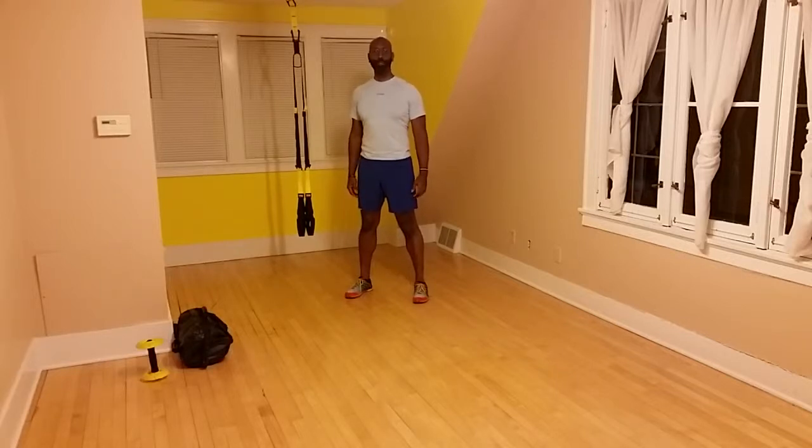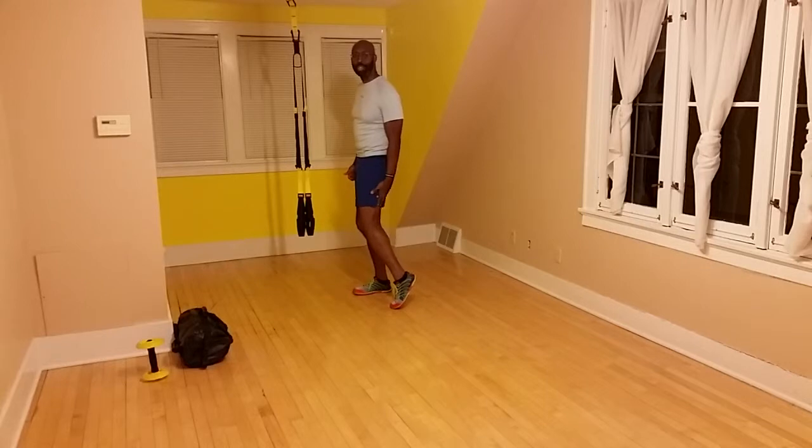Hey guys, it's Robert McDoniel with Rome Functional Fitness and Yoga. Today we're going to be doing a TRX hamstring curl toward the back of your legs.